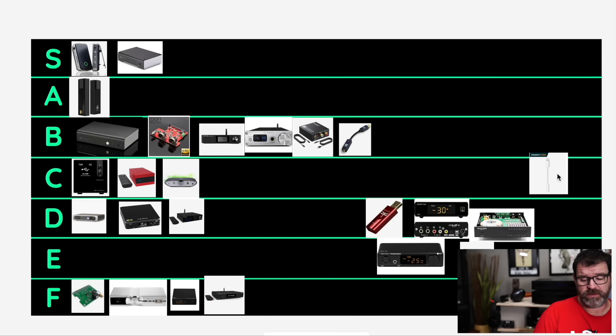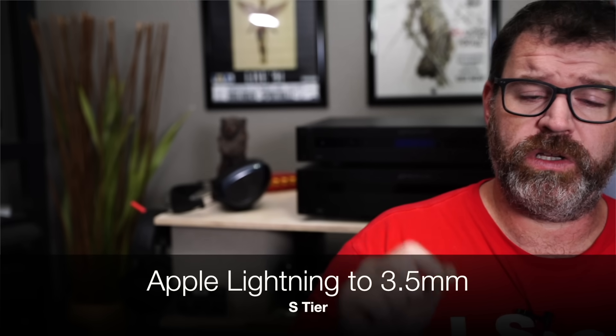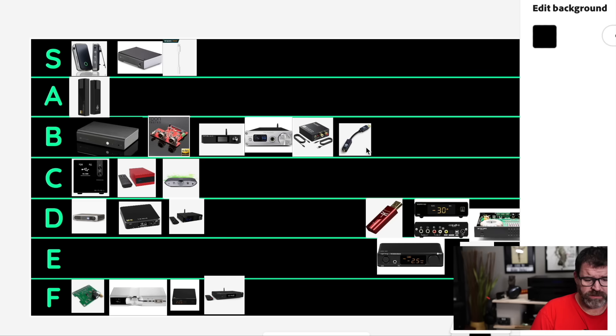The Apple Lightning to 3.5mm adapter — this is S tier. The reason why is it's $10 and it sounds pretty good. It will not do 24/192, but it will do 24/96. I'd argue at $10 you're not really going to be able to tell the difference anyway — it is fantastic, one of the best deals up here. Buy two, buy three of them. If you have an iPhone or an iPad, just keep them around the house, because sometimes I don't even go and look for a dongle DAC if it's not readily available to me — I just use this and it sounds great.